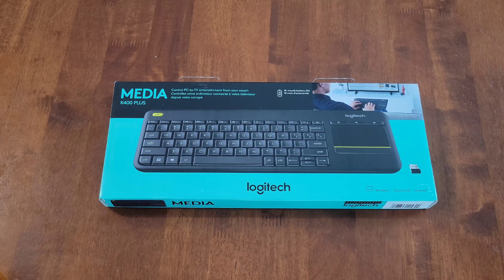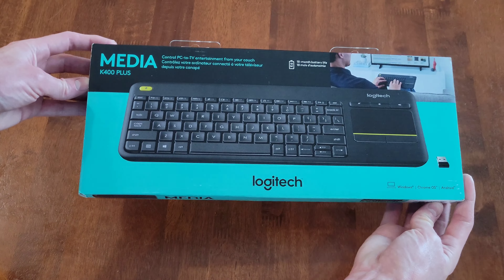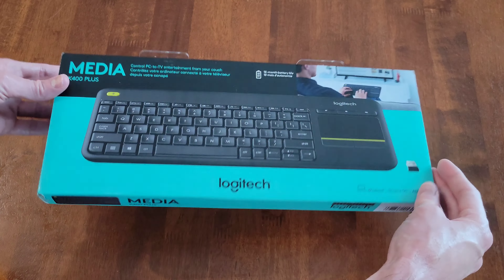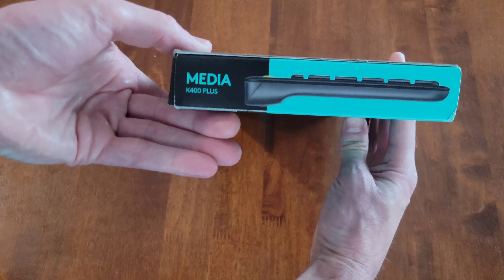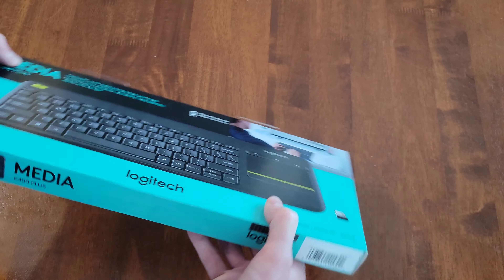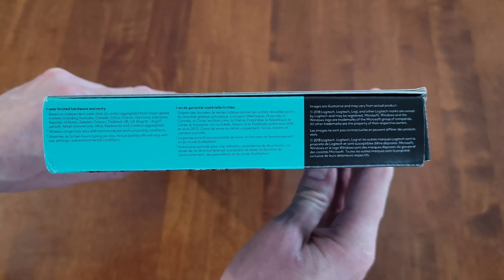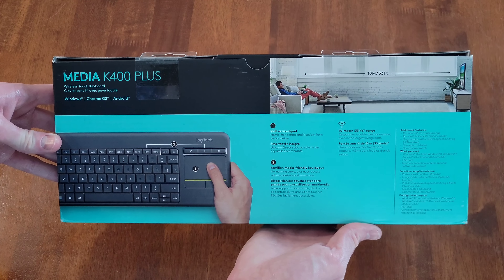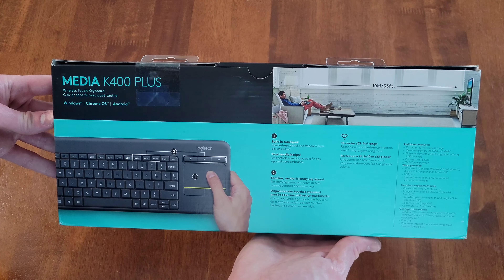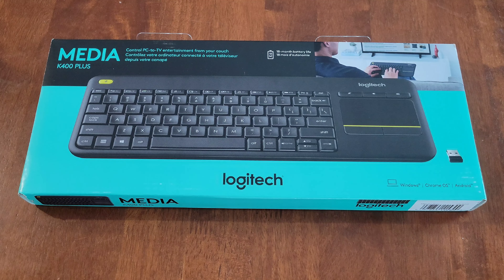Before I open the box, let me show you the different sides. Here is this side, here is this side, here is the top, here is this side, here is this side — a lot of information on this side — and then here is the back. Make sure that you read through all of this information before you open the keyboard.